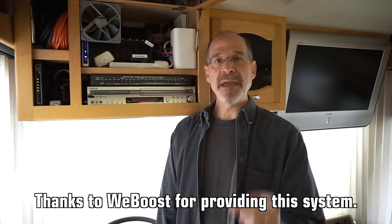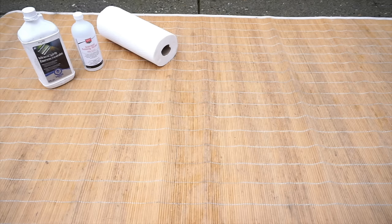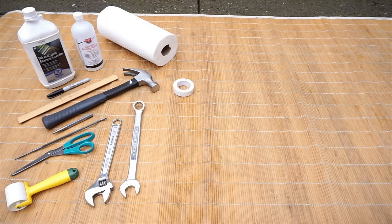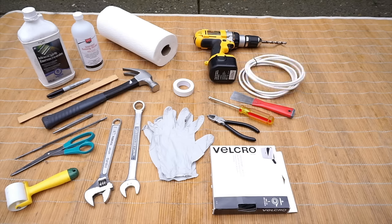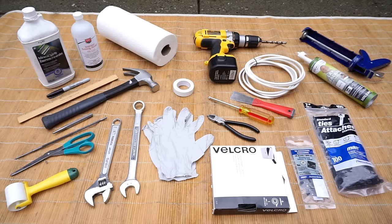Let's go on the roof and show you exactly how we're going to install this. Keep in mind that your setup may be different based on factors including where you mount your WeBoost and your antenna. We'll be using the following tools and supplies: mineral spirits, rubbing alcohol, paper towels, a Sharpie marker, a ruler, a hammer and punch, a rat tail file, scissors, a small roller, crescent and 7/8-inch wrenches, electrical tape, nitrile gloves, a cordless drill with a 3/8-inch bit, a putty knife, Phillips head screwdriver, wire cutters, industrial strength Velcro, an extra length of cable, self-adhesive cable tie mounts and cable ties, a caulk gun, and a tube of DICOR self-leveling lap sealant.